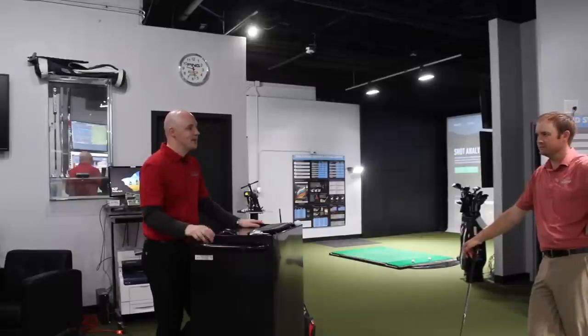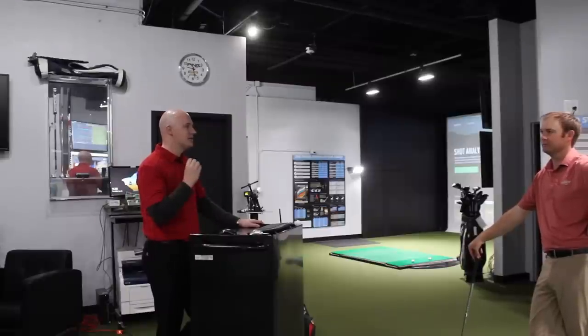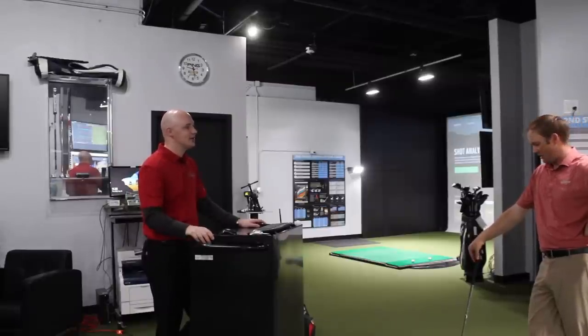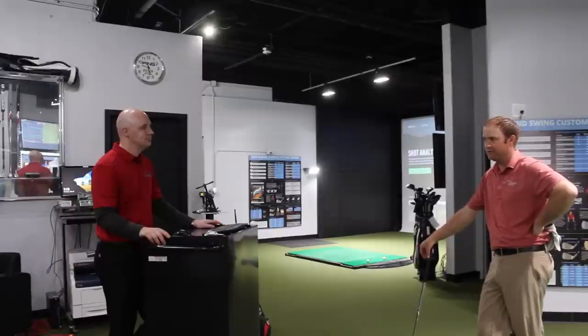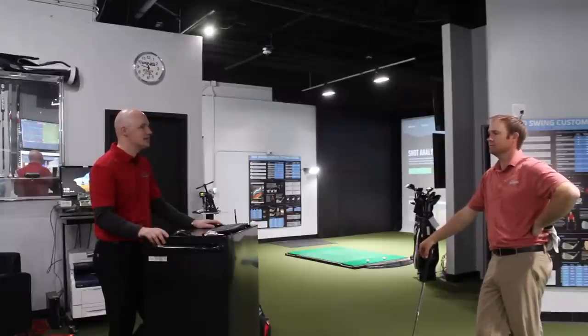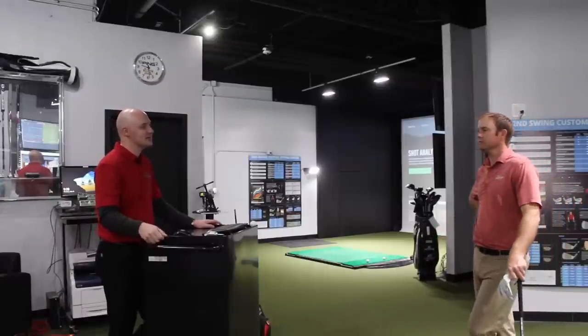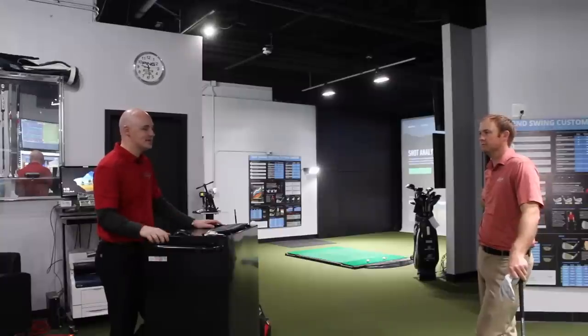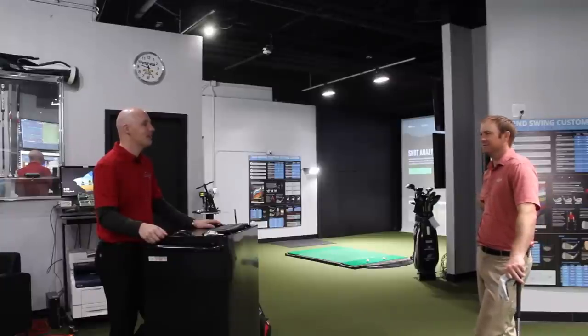From a feel standpoint, both were pretty soft off the club face — both have a nice forged feel. The Srixon just had maybe slightly more juice behind it, while the Mizuno felt really nice and soft but just a little softer overall. That makes sense based on the materials they use, and the ball speed data confirms it. In a deeper fitting we'd dive into lie angle tests and shaft tests to fine-tune both irons, and maybe do that on a separate day to see how good we can make those irons for you.